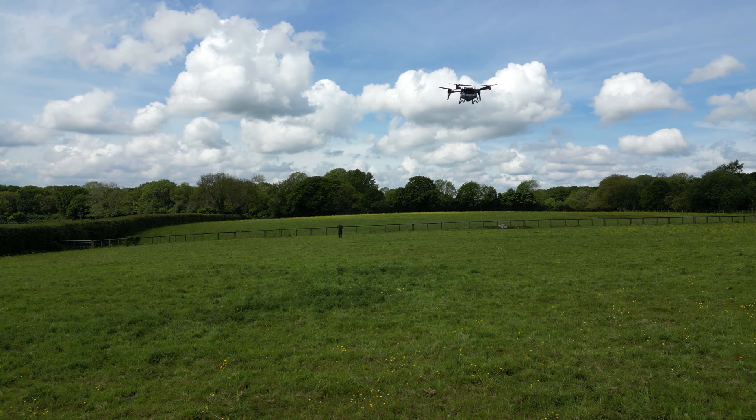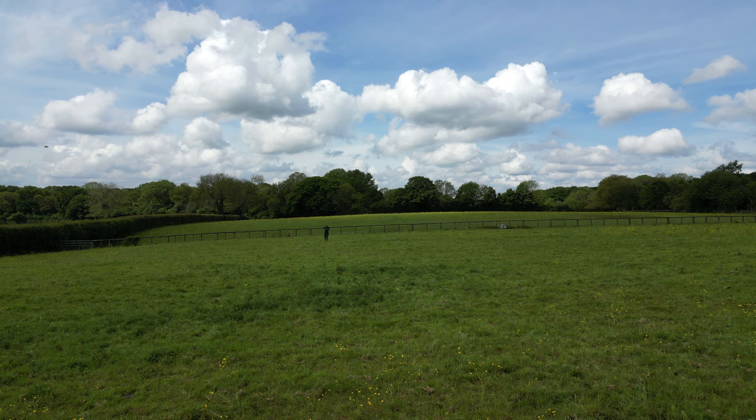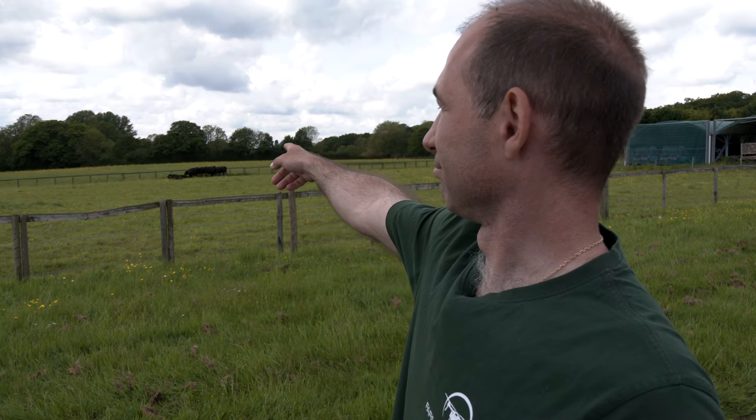His family urged him to start a new life in the UK. He describes the destruction: the jet system was positioned near a cow shed — this is my greenhouse.